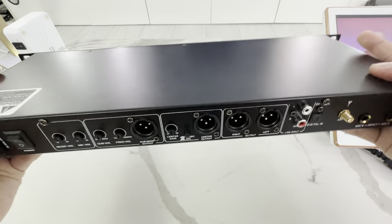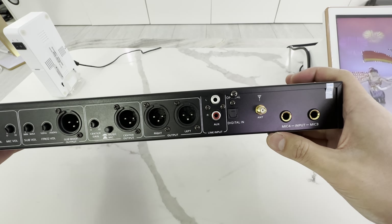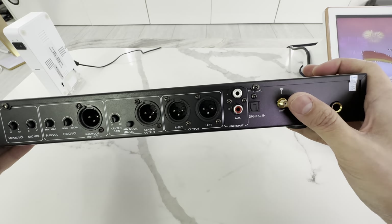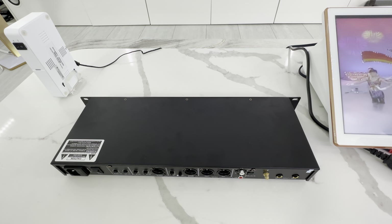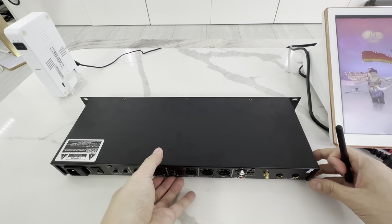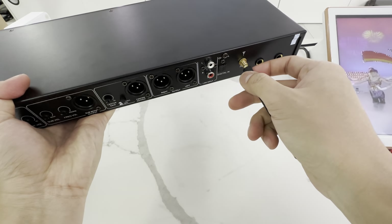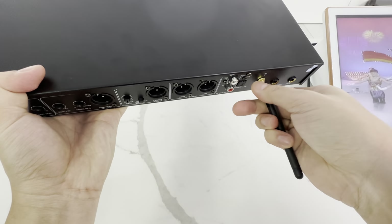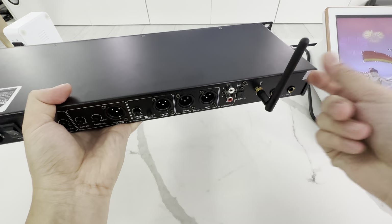We designed this one pretty specifically because we wanted mic inputs on the back. We wanted Bluetooth, so we have an antenna here that's included in the package. You get a Bluetooth antenna in the package — just screw that one in. So, you get wireless connectivity.